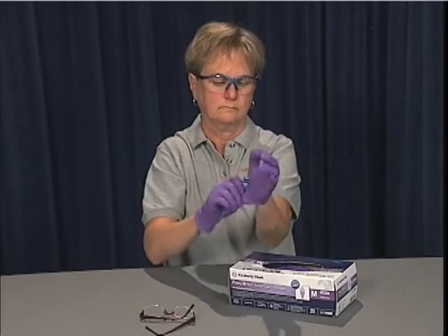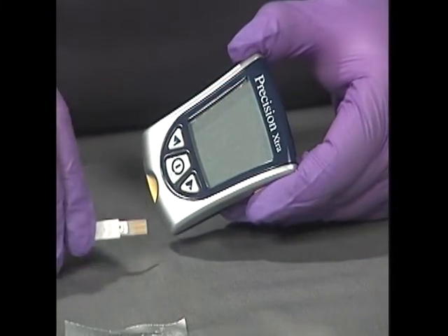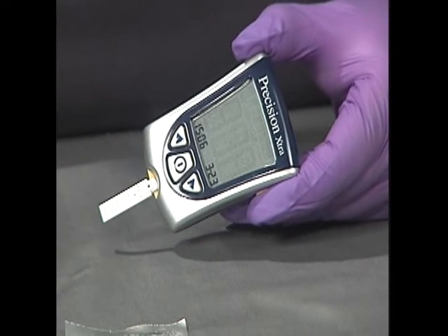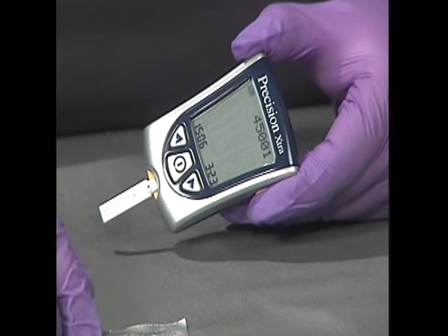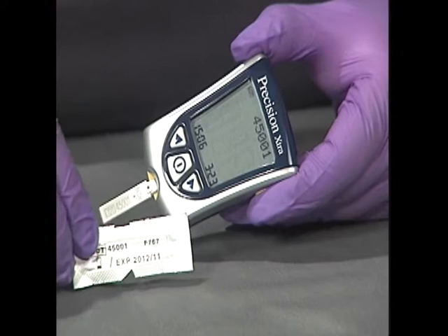Always use appropriate body substance isolation precautions. Make sure the unit is calibrated per the manufacturer's recommendations. Check the expiration dates on individual test strips and make sure the test strips have not been damaged or bent.